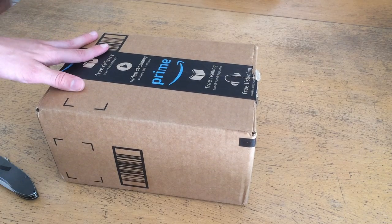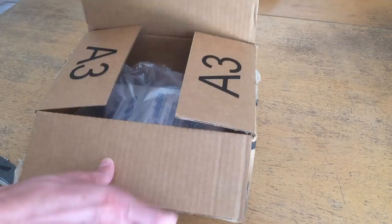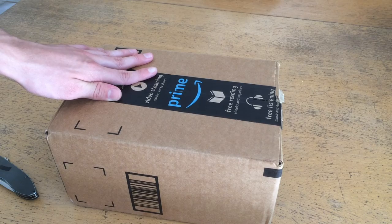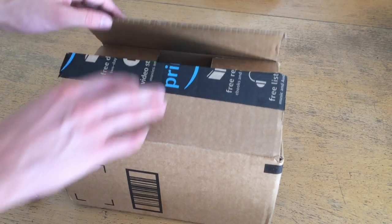This runs roughly $380 retail and it's going to be hopefully a cool device. I haven't opened the actual box — I've only opened the Amazon box just to make sure this is the one that I think it is, and it is indeed.